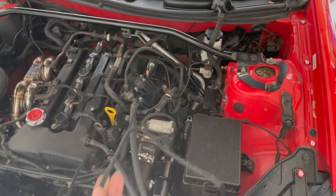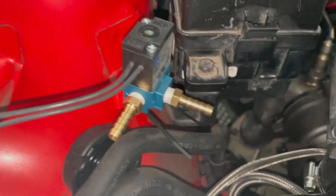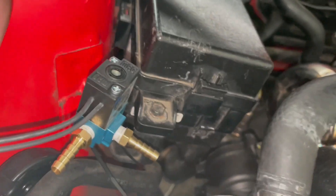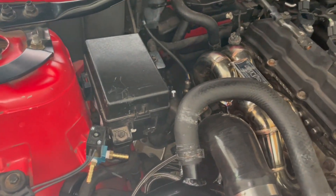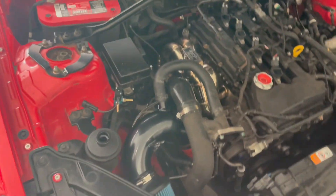The next thing we need to figure out is where we're going to put the solenoid and if this harness is going to reach it. We have enough room with the harness to go anywhere we want. I found this to be a great place to mount the solenoid. If you look, there are two small holes on each side on the bottom of the solenoid, which you can use the supplied zip ties from the kit to zip tie it right onto this bracket that's there from factory. It's on there nice and secure. It's not too close to the heat source, so it's not going to destroy the solenoid. It's in clear view, easy to replace down the road, and the wire reaches well without any issues.